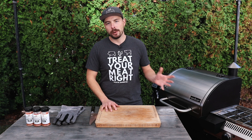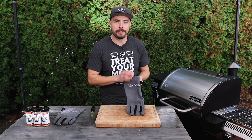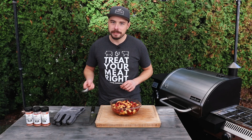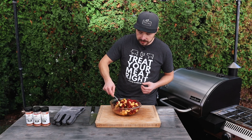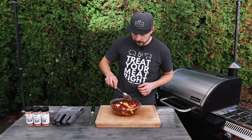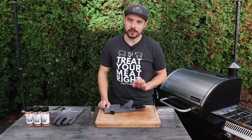Our cranberry sauce has been cooking for just over 25 minutes now, so it's time to pull it out and stir it together to incorporate all the juices that have come out of the apples and cranberries. The sauce hasn't been on for very long and the smell is already so good. You can see that it's a lot more liquidy now than when we first put it in — those are the juices coming out of the fruit. We just want to fold those in. This smells so good already. Let's get this back on the grill, and we'll come back in another 20 minutes.